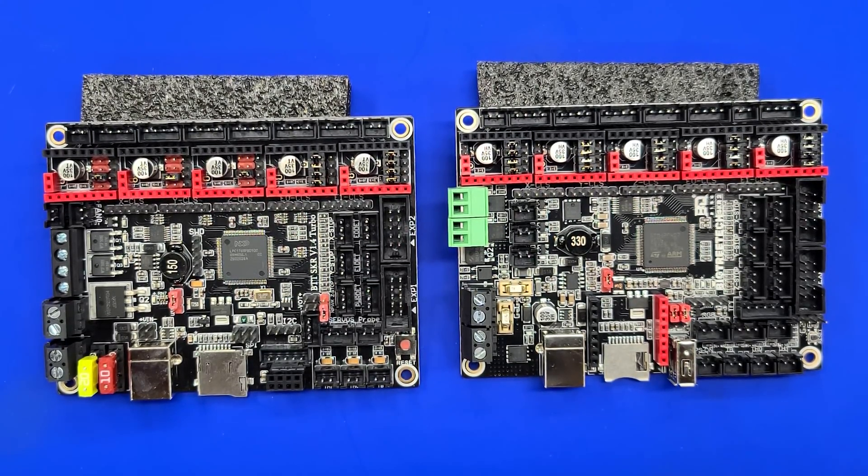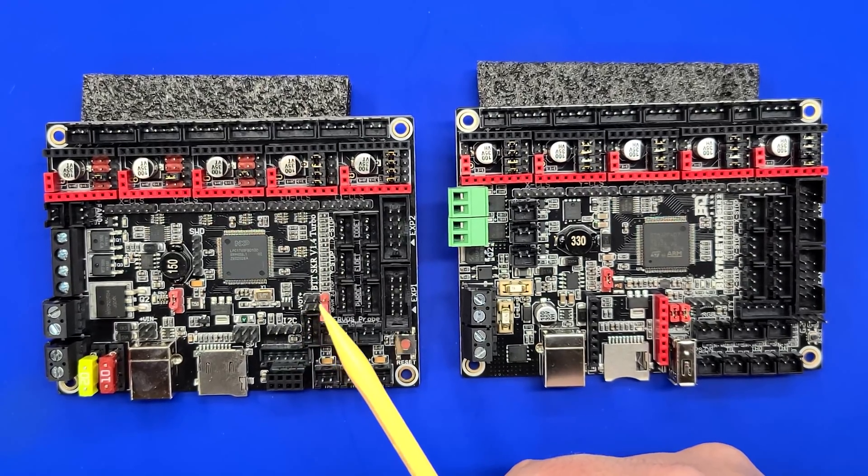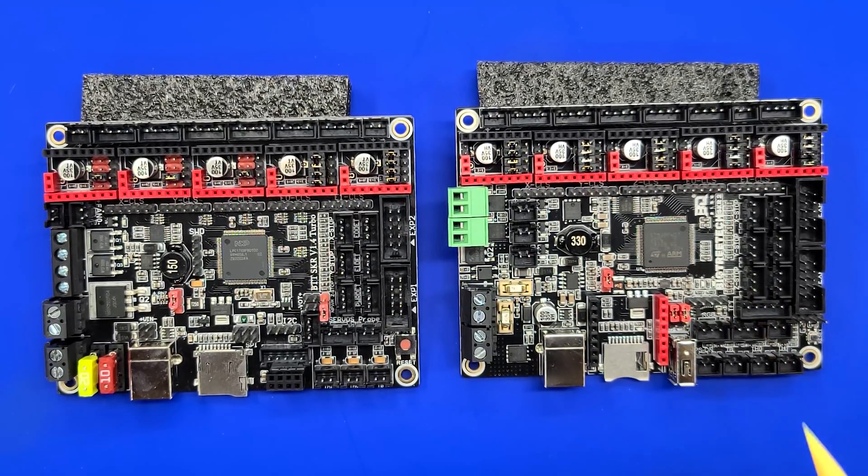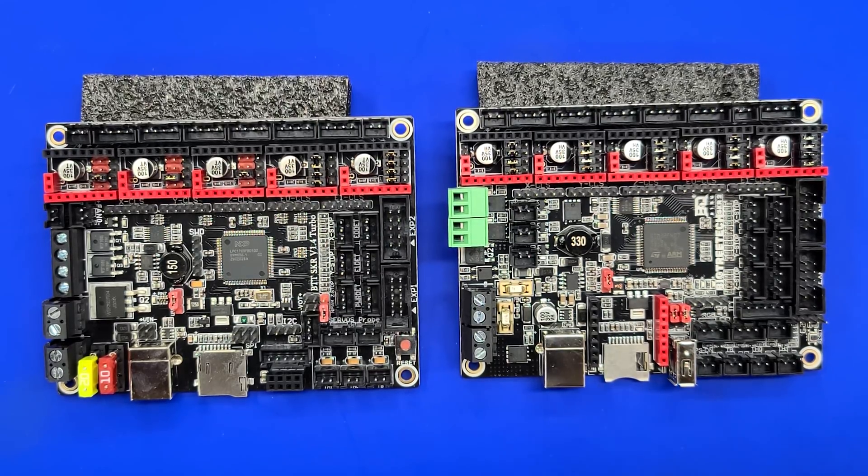Here we have the two boards side-by-side. On this side we have the SKR Virtual 1.4 Turbo, and on this side we have the SKR-2. The overall form factor of these is pretty much identical — they both have the same bolt pattern for attaching to your 3D printer. One of the big changes is that the SKR-2 now has a USB connector designed for U-Disk, essentially a USB drive or hard drive. There's also an SD slot here that is a bit different than the Turbo.